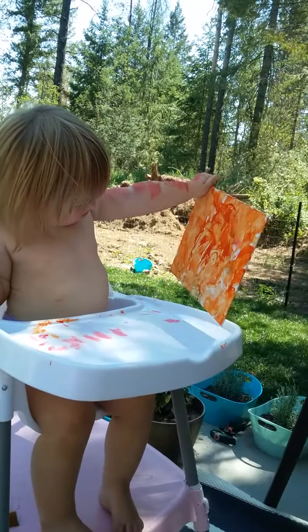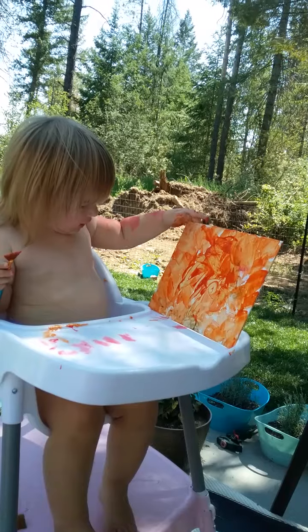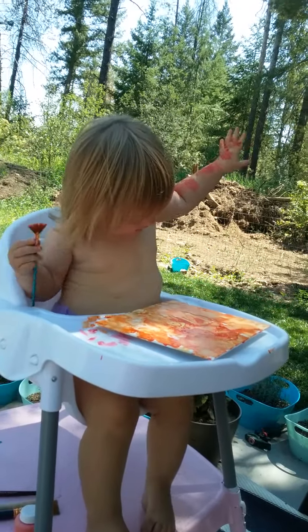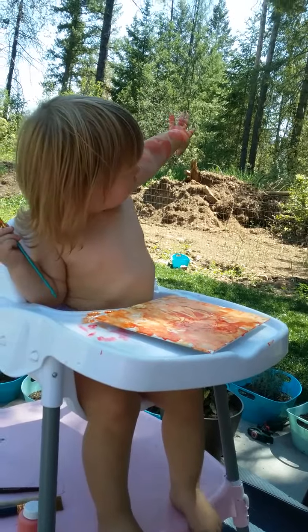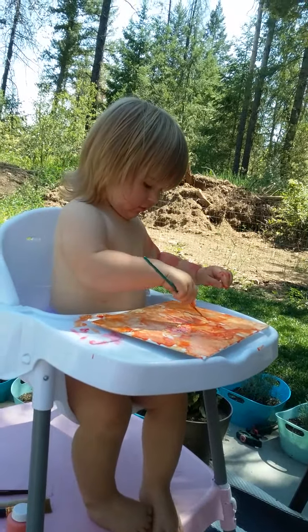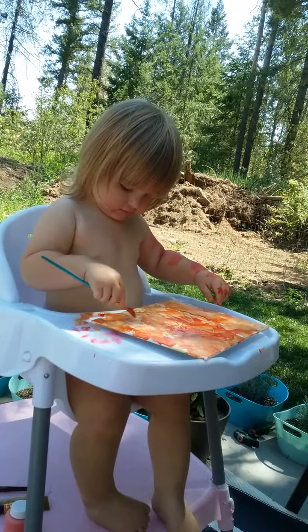You're going to show it to me? Oh, I do like it. Cute, honey. I love your brush strokes. They're fabulous. That's right.